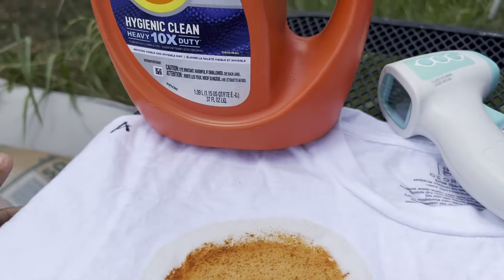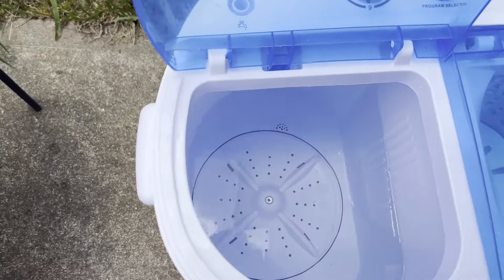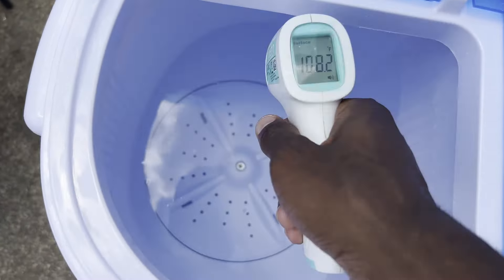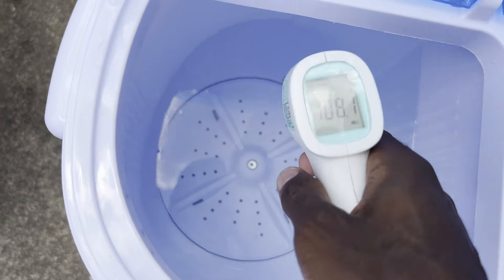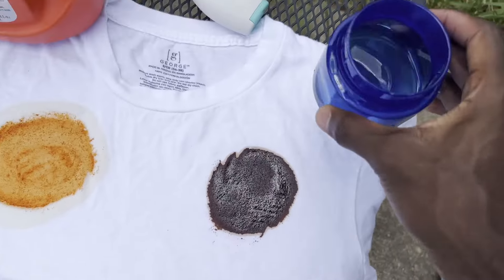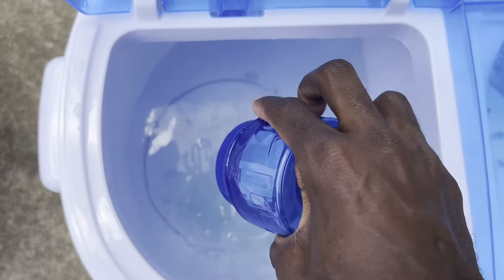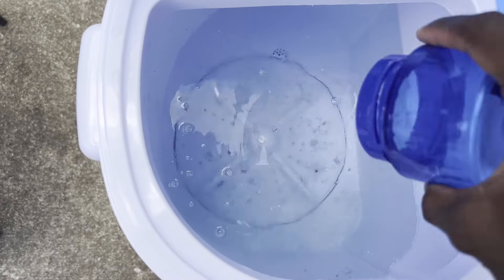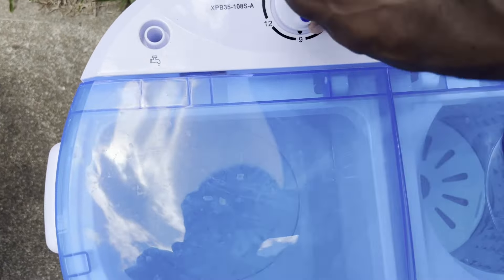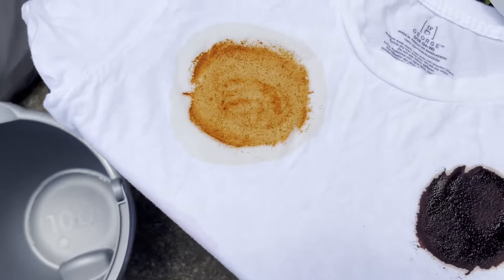To save time, I already measured this to the one line. This is A, the control — we're just going to wash it with detergent by itself. The water temperature is 108.1 degrees Fahrenheit. I'll pour the detergent in and it's going to run for a full 15 minutes.